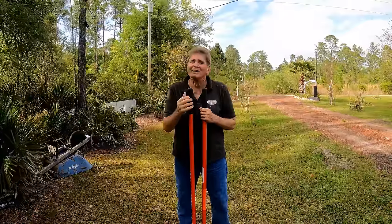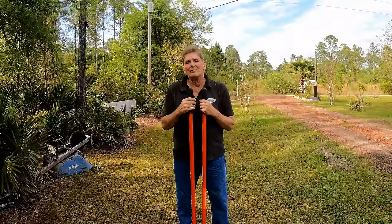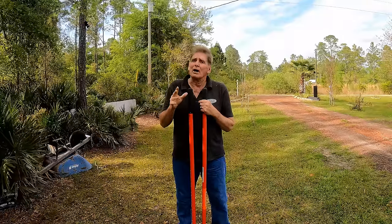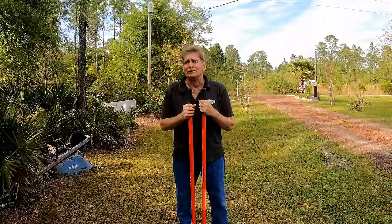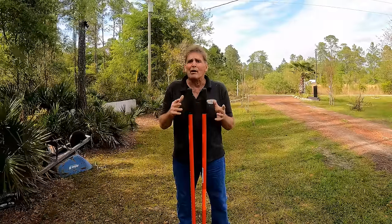Of course this little vertical drain is not going to replace a French drain, yard drain, or catch basins — there are definitely applications for those. But if you've got a small area of the yard that holds water and you're not allowed to send it to the street, vertical drainage might be the answer.